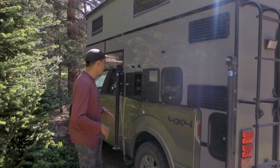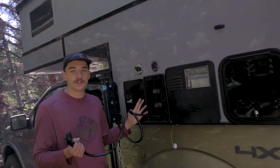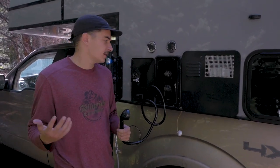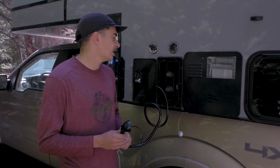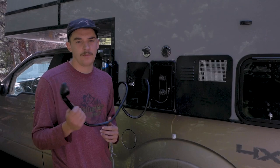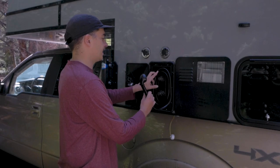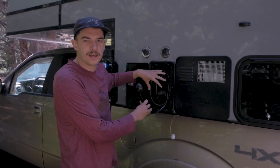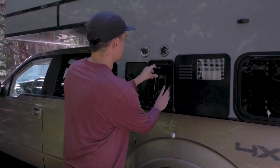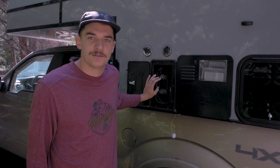One of my favorite features of this camper is right here — there's actually an exterior shower, and it is fully heated. If you're pretty active like me and like to trail run, bike, climb, hike, or do anything outside, especially camping for a long time, this is a must. Being able to pop out here and rinse off before getting into the camper is crucial on any camping mission.